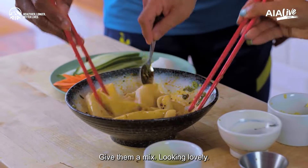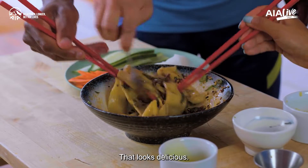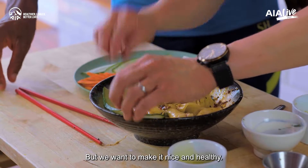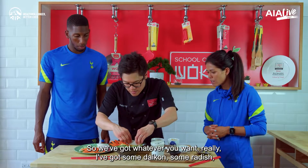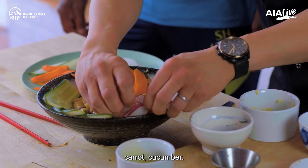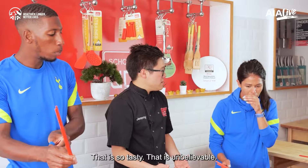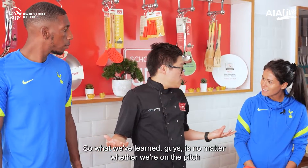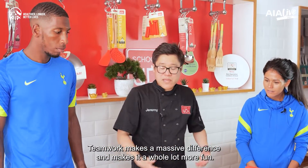Give them a mix — they're looking lovely. Get all that stuff over the top. Look at that — that looks delicious! You could just eat them like that, but we want to make it nice and healthy. So we've got whatever you want really — I've got some daikon, some radish, carrot, cucumber. Have a little taste — tell me what you think. That is so tasty, that is unbelievable! So what we've learnt, guys, is no matter whether we're on the pitch or in the kitchen, teamwork makes a massive difference and makes it a whole lot more fun.